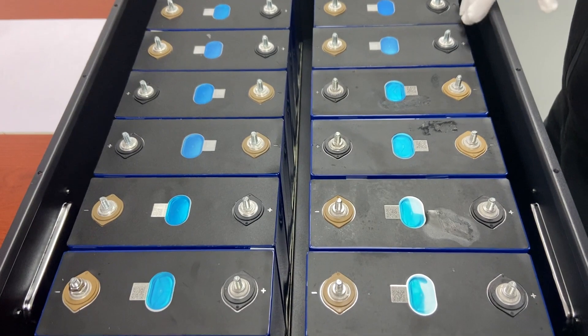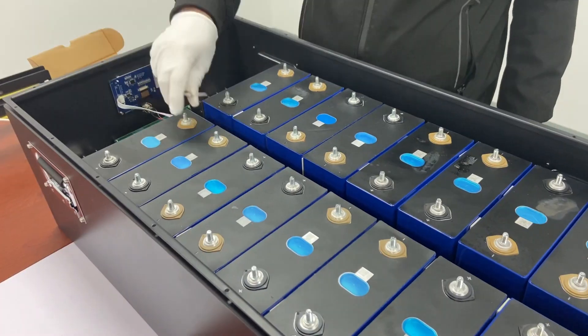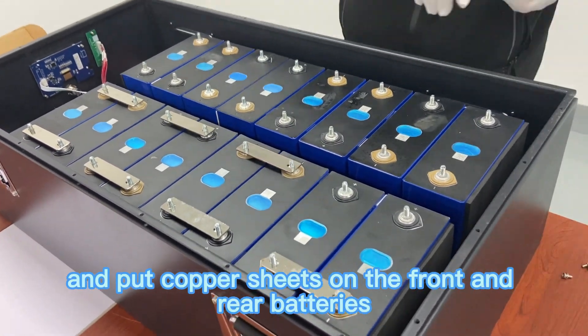So let's go to the right side. Let's install parallel first, and put copper sheets on the front and rear batteries.